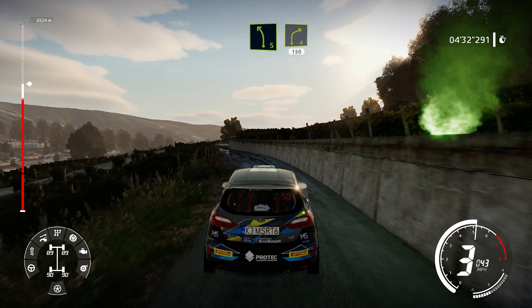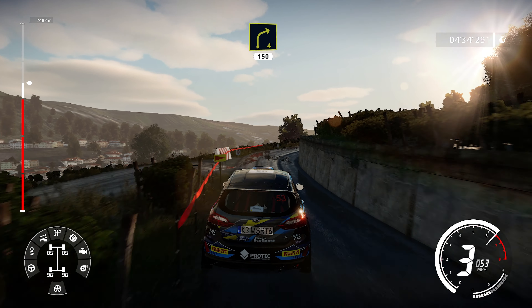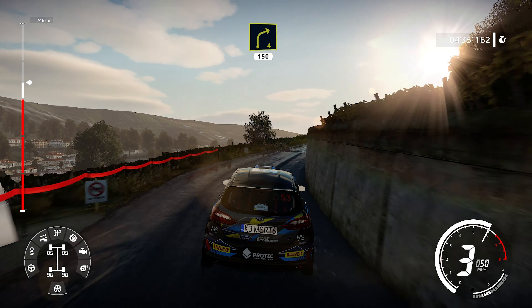Into right 4, short, 150. Keep middle, over crest.